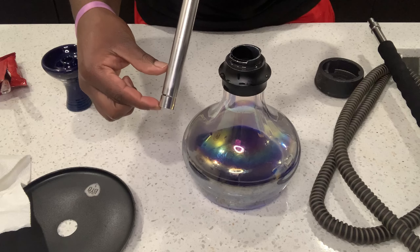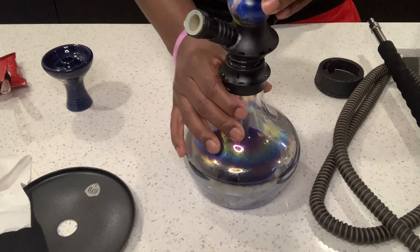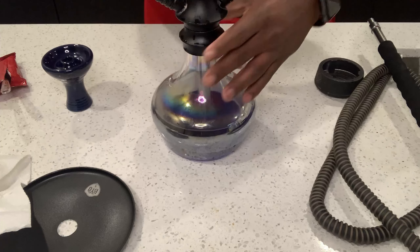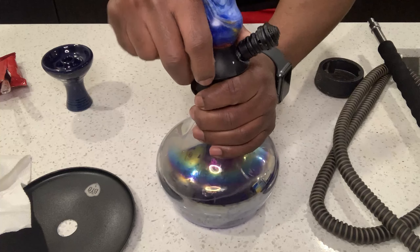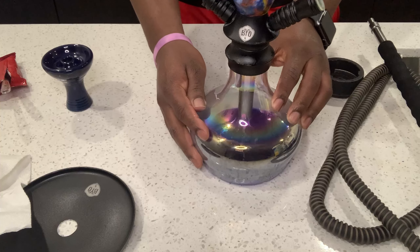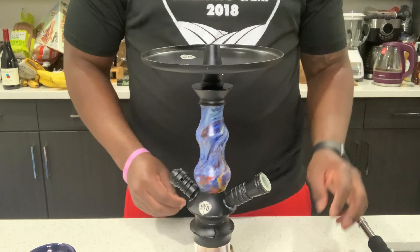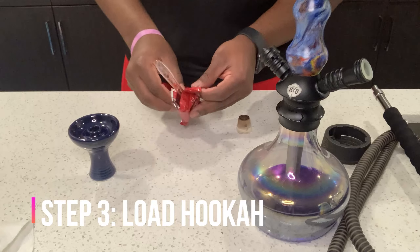Too much or too little water could jeopardize the perfection of this hookah. You can also put ice in the bowl to get that cooling effect. I then screw in the pipe, make sure it's secure, and secure the ashtray.